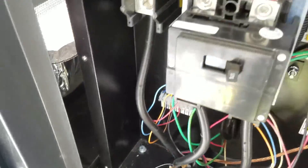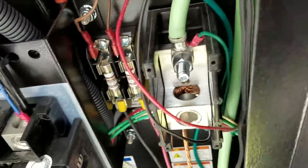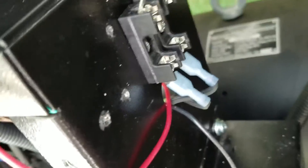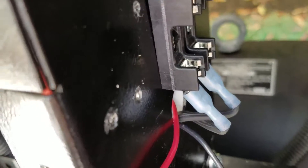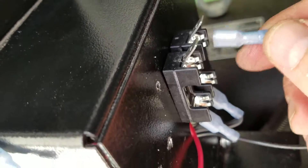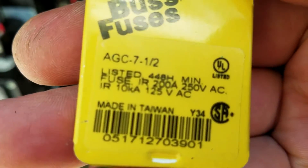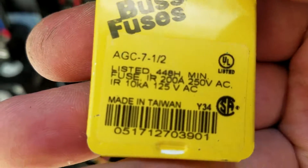Here's what we're doing. I took the black wires from the heater block and ran them out here. Let me see if you can see it. I ran them into the bottom of the fuse block. I'm going to have two hot wires coming in, actually feeding this fuse block — I haven't connected them yet. First I'm going to put in the fuses. We got the 7.5-amp fuses here.